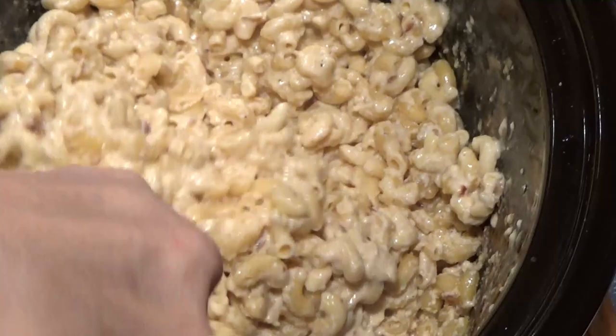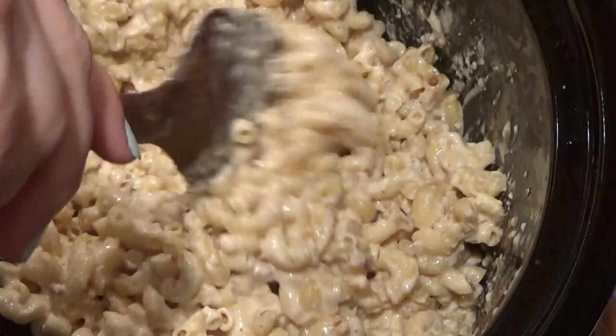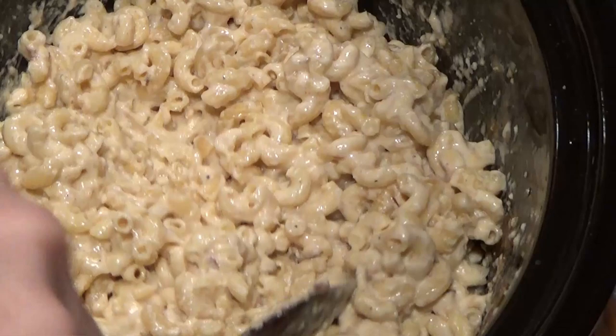And it's done. With stirring a few times it took about two hours to have the noodles where I wanted them. Oh my goodness — creamy, and it smells so good. You know what comes next.